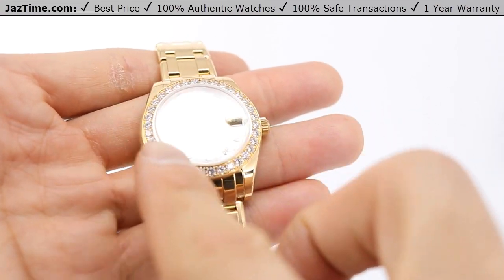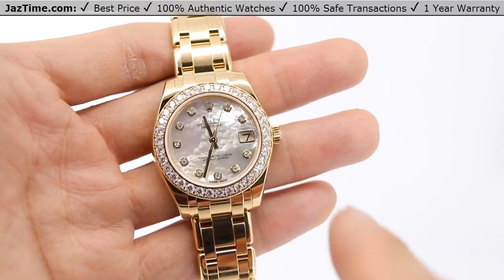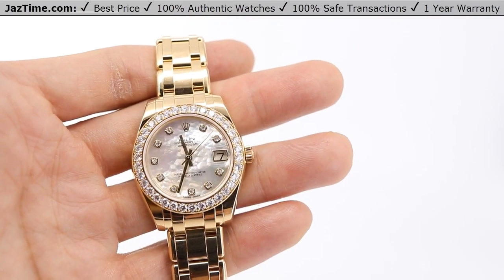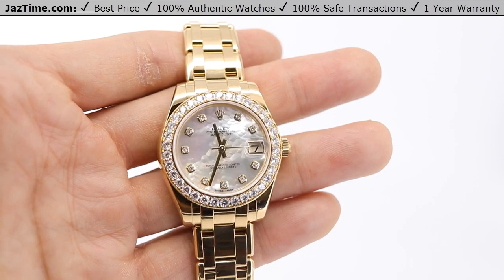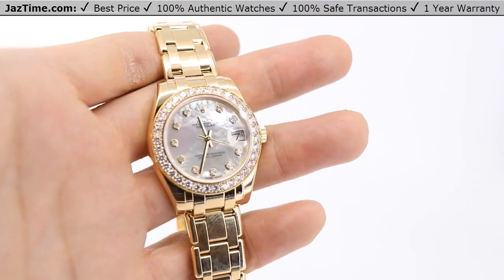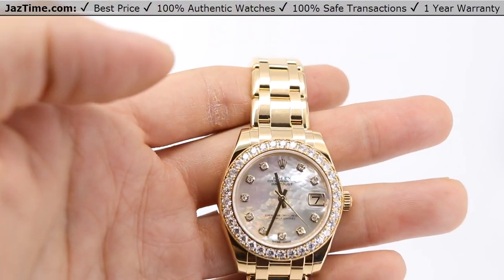Moving on to the bezel — this bezel is held in 18 carat gold, and the bezel itself is set with diamonds. As you can obviously see here, these diamonds — and Rolex only uses top-of-the-line diamonds, the whitest, probably D color — they just choose the best. I mean, they're Rolex.